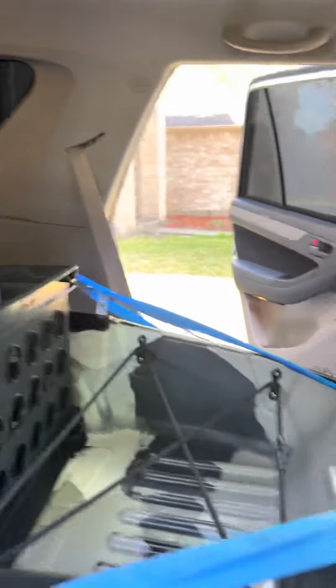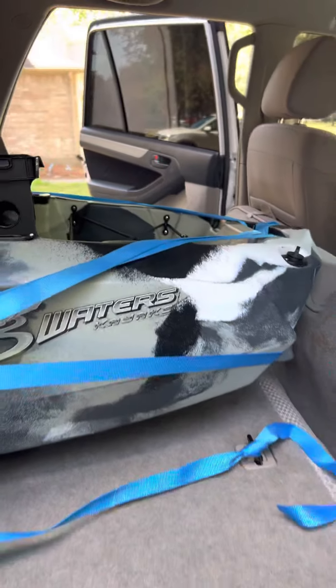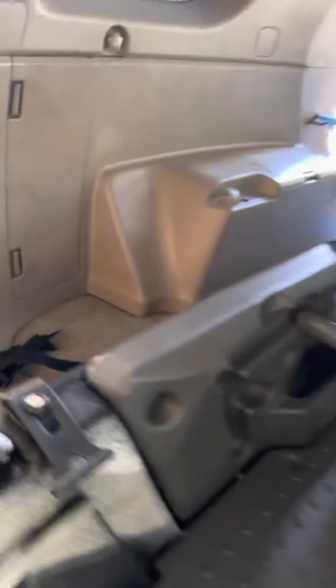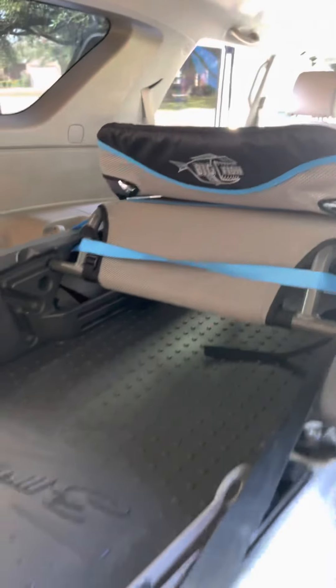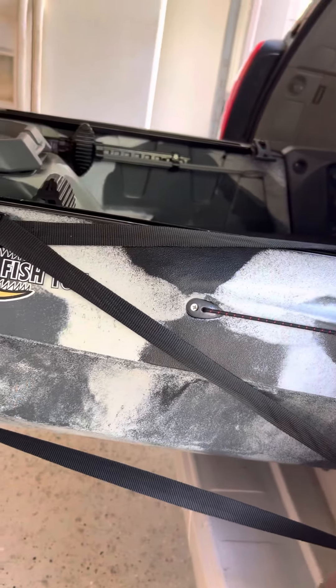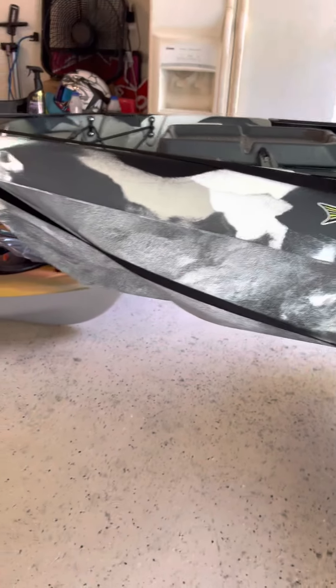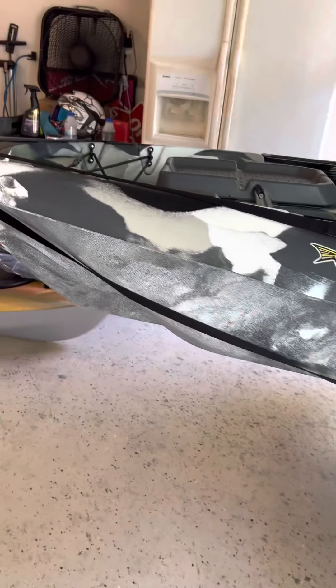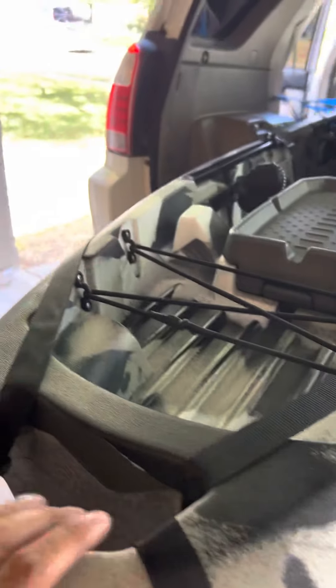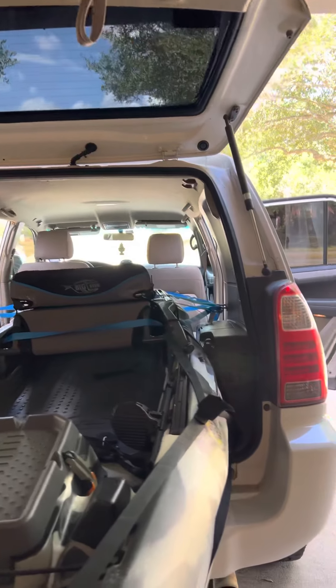There are hooks on both ends of the kayak, on both sides, so it's pretty tight. There are also hooks on the back end, and I've hooked it up from both ends. It sticks out around four feet. I've also tied it up from the grip at the back, secured to both ends.